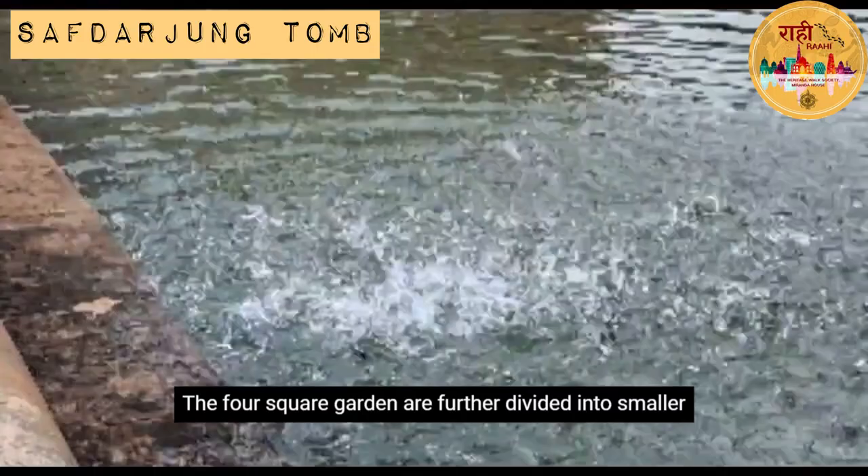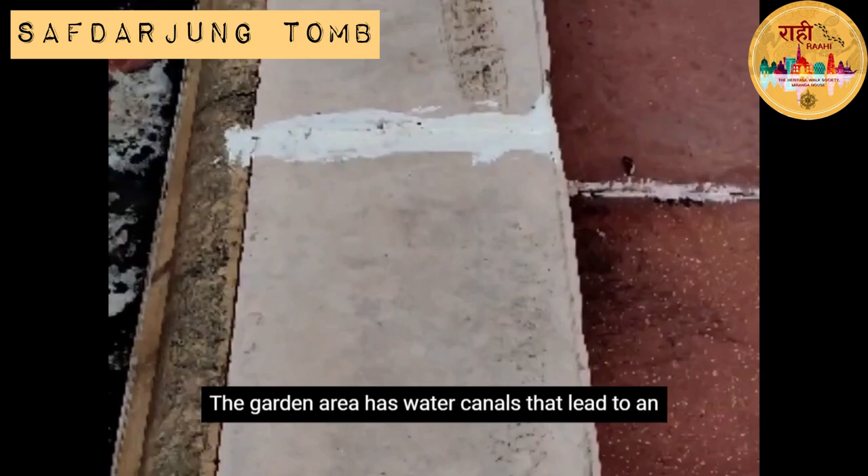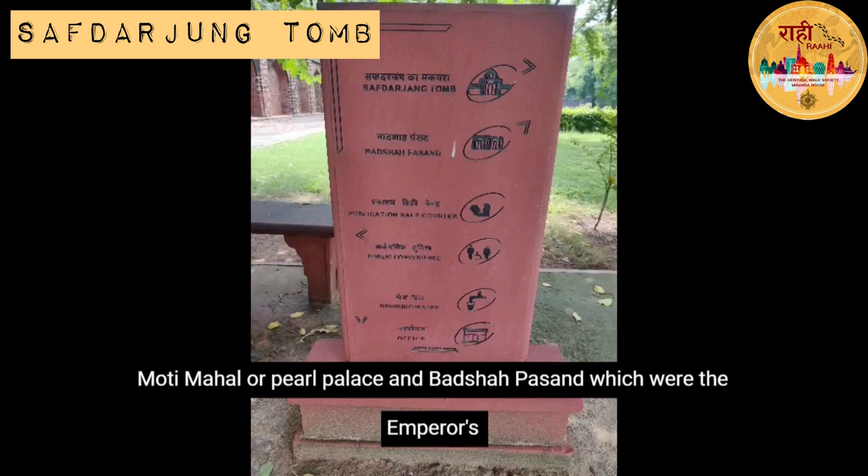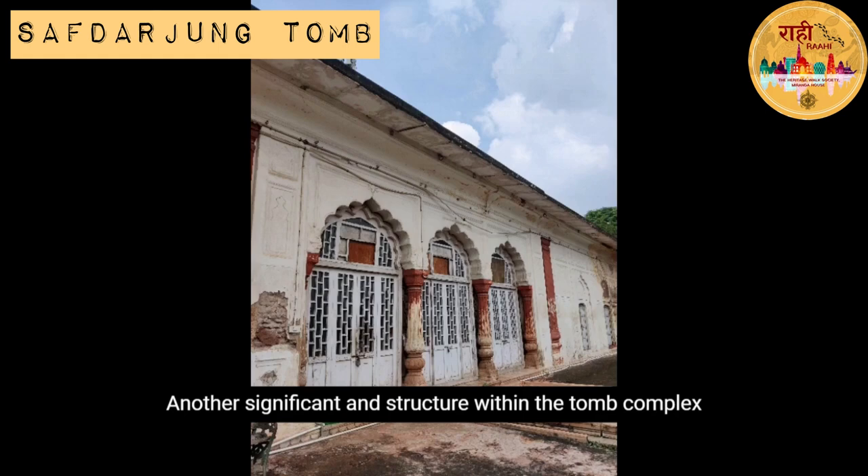The four square gardens are further divided into smaller gardens, aptly named the Char Bagh. The garden area has water canals that lead to an ornate gateway and three pavilions. These pavilions are named Jungli Mahal or Palace in the Woods, Moti Mahal or Pearl Palace, and Badshah Pasand, which were the emperor's favourite quarters.